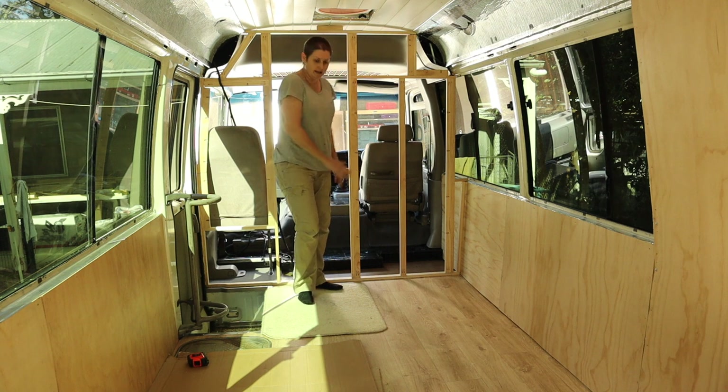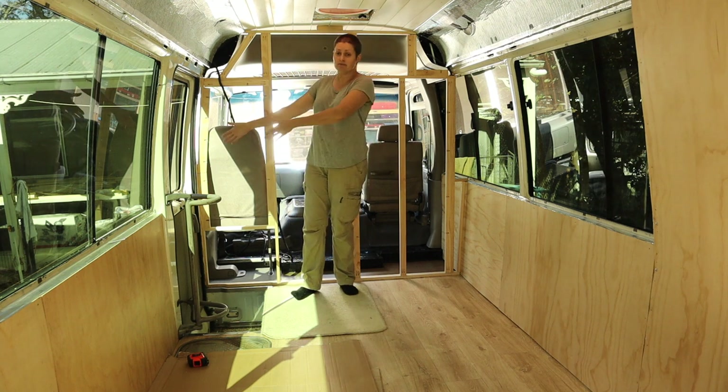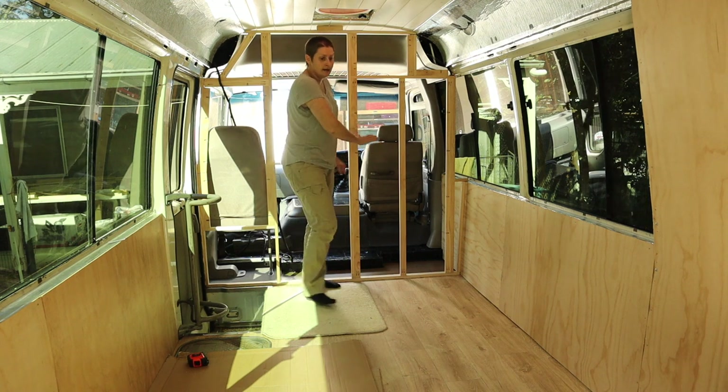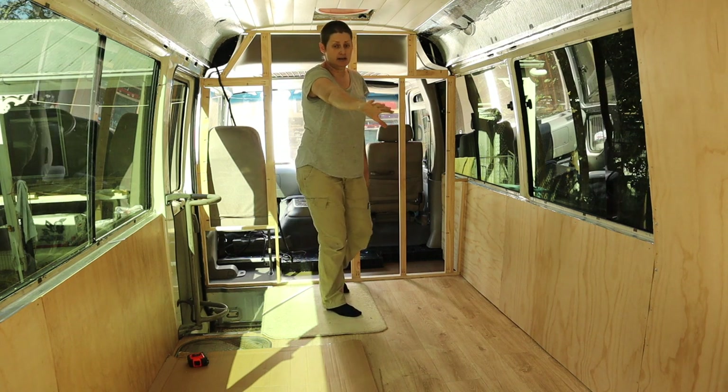This is where I'm going to be building the bed. It's right at the front of the bus, directly opposite the side entrance door. It'll basically go from this wall down towards the kitchen in the center of the bus.